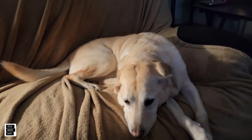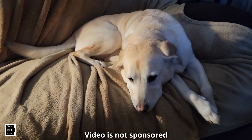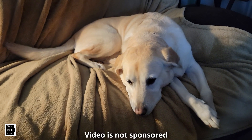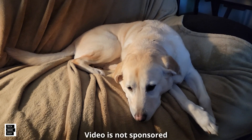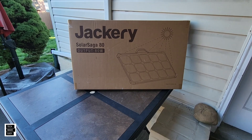Hi, it's Al from Tech Made Easy with a quick message. This video is not sponsored — we went out and bought the products ourselves. If you like our video please give us a thumbs up, it definitely helps. Share our video and we hope you subscribe to our channel and become part of the family. Thank you — let's go ahead and get this thing unboxed.